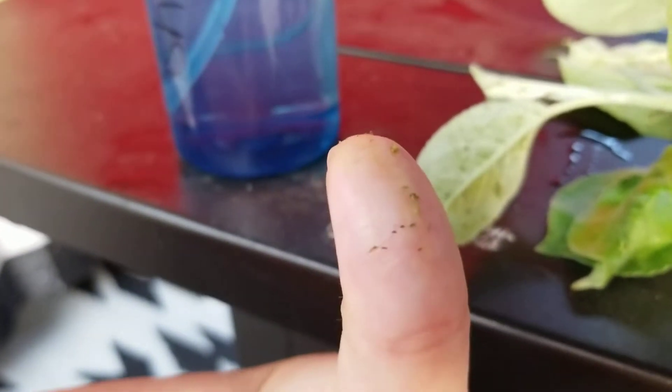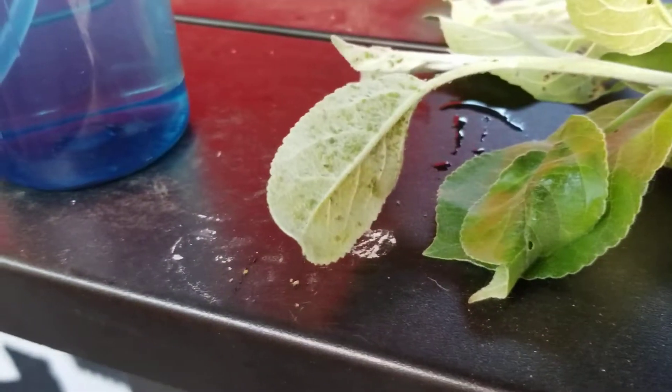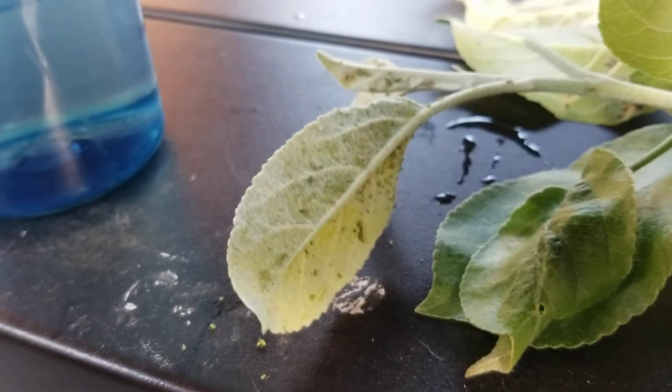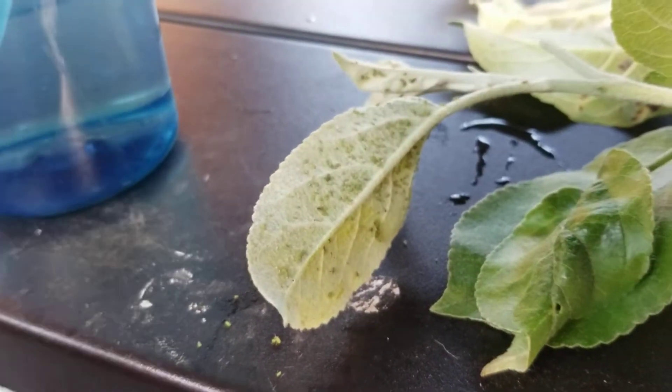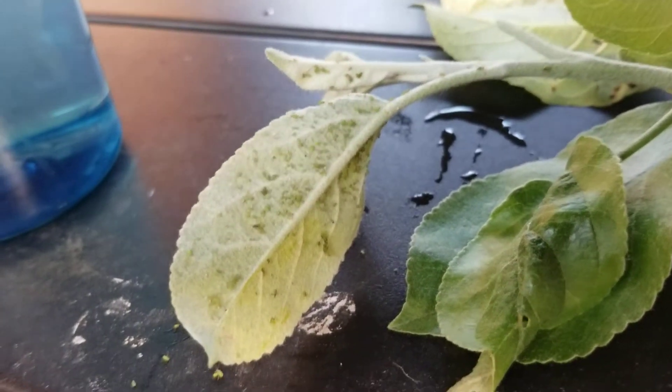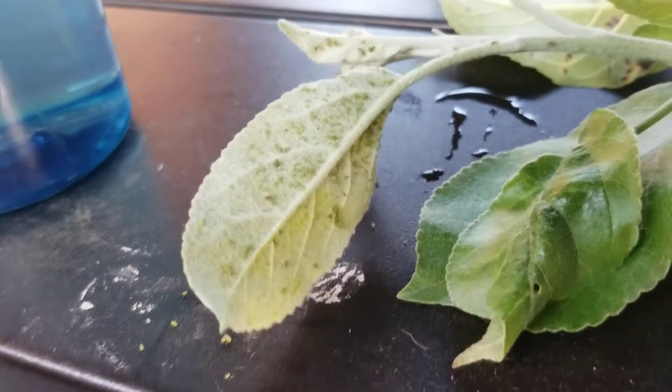The second way to do it is to buy some insecticidal soap. You can get it for super cheap at your local hardware store — I've even seen it at our local dollar store — and you would spray all your plants to get rid of them.